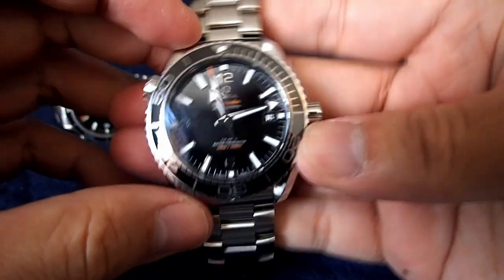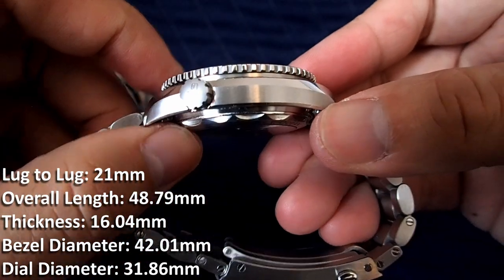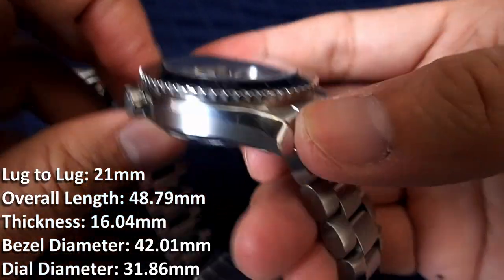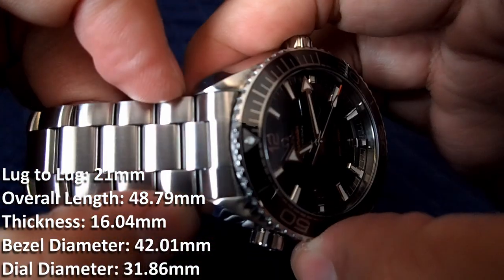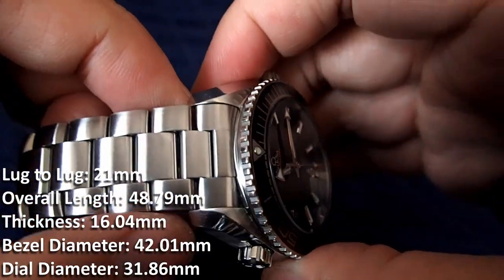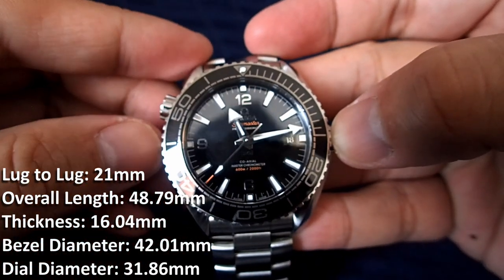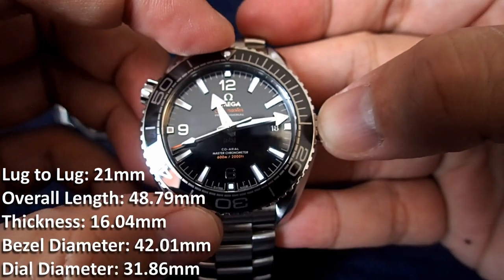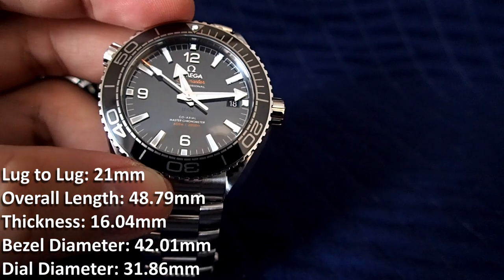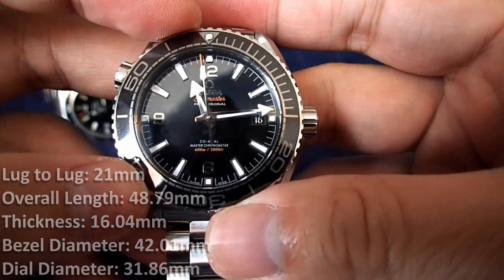This one is the 43.5 millimeter version. The thickness is 16.04 millimeters — 1.8 millimeters thicker than the 2500. The lug to lug is 21 millimeters, so 21 millimeter straps are a bit harder to come by compared to 20 millimeter ones. The overall length between the bezels is 42 millimeters — again, actually smaller than advertised. The dial diameter is 31.86 millimeters, roughly one millimeter larger than the 2500.